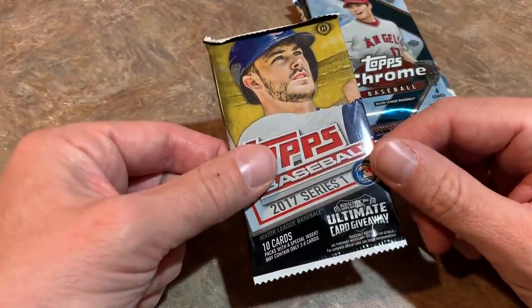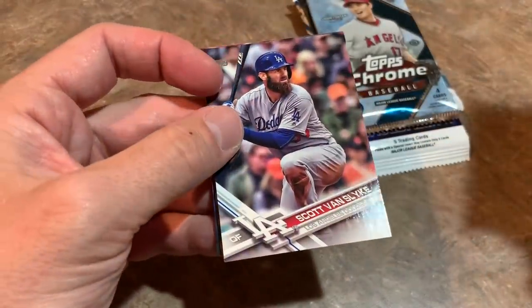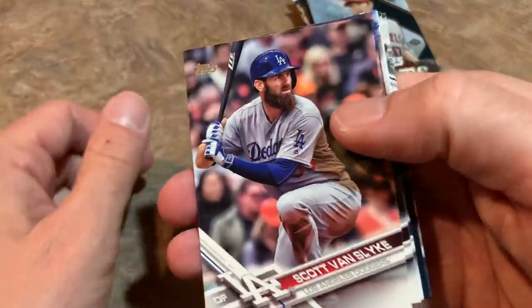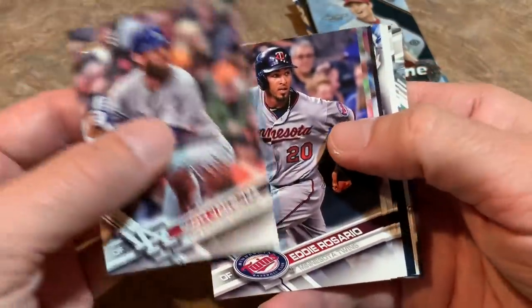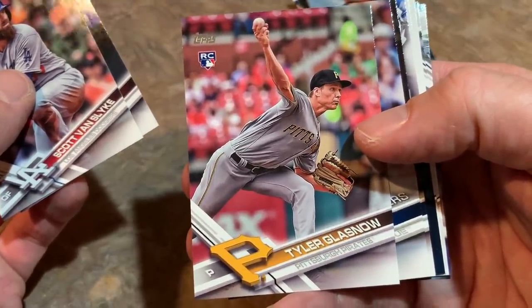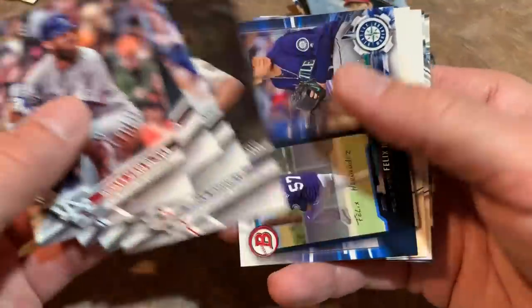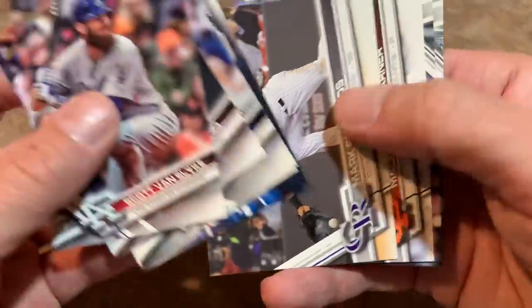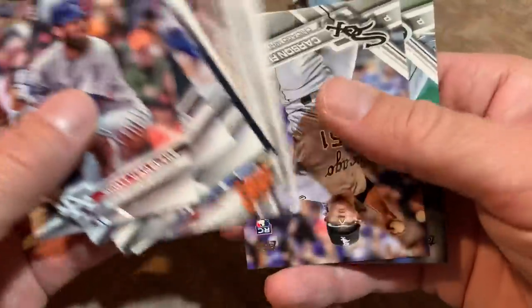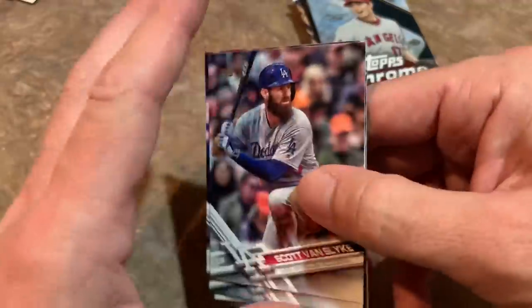Next up, 2017 Topps — looking for Aaron Judge's and Alex Bregman's rookie cards. I'm hoping we can hit at least one autograph with this run of hobby packs. How about a Tyler Glasnow rookie card? His stock keeps going up — ever since the Pirates traded him he's been on the upswing, and I would not be surprised if he's a Cy Young contender in a full healthy season. We also got Carson Fulmer and Taijuan Walker.